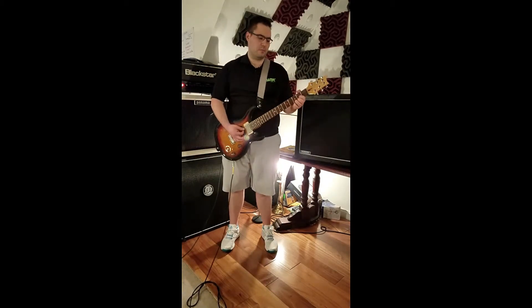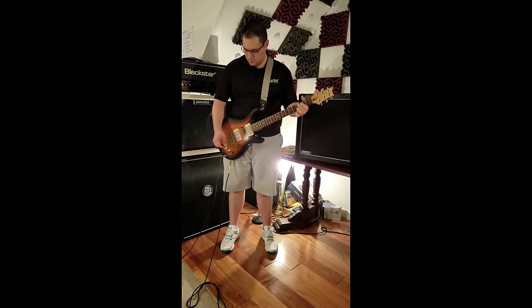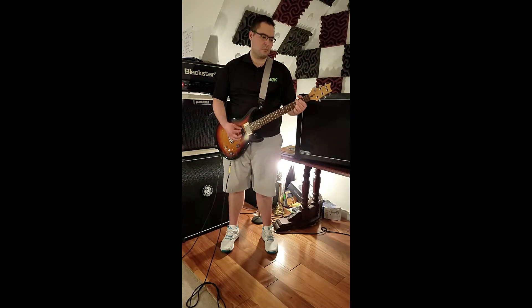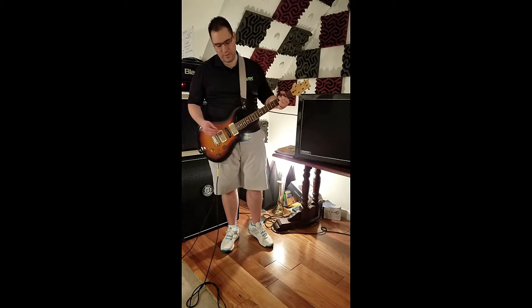Here is the clean channel. And there is that classic Vintage 30s sound you would expect with the neck pickup.